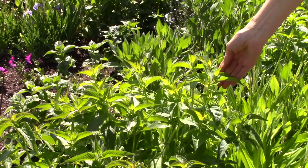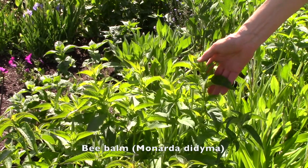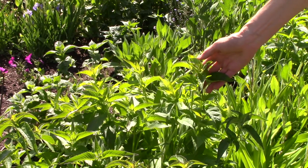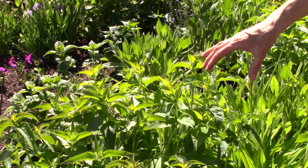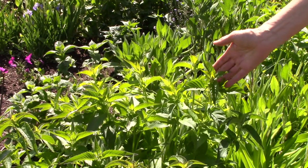I have all sorts of bee balm, or Monarda didyma, throughout here, and those are really popular with bees, butterflies, hummingbirds — you name it. They are a great addition, a very tough plant. I've got clumps of them throughout the garden and obviously they're not blooming yet but they will be soon.